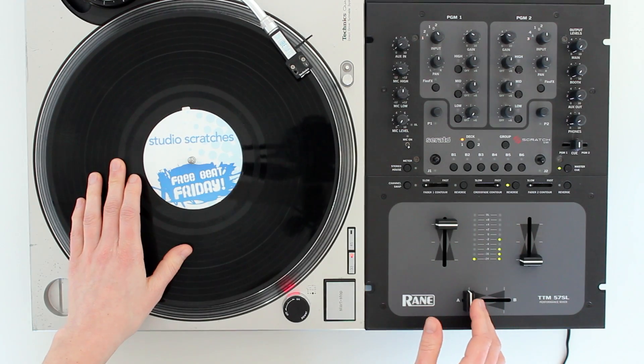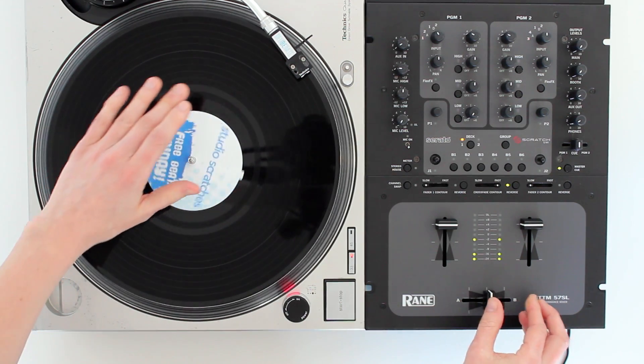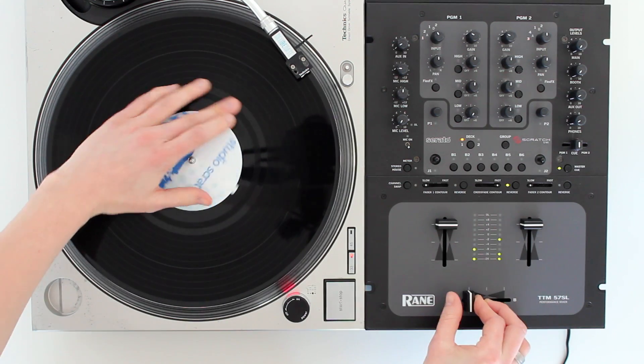Now let's hear how it sounds over a beat.